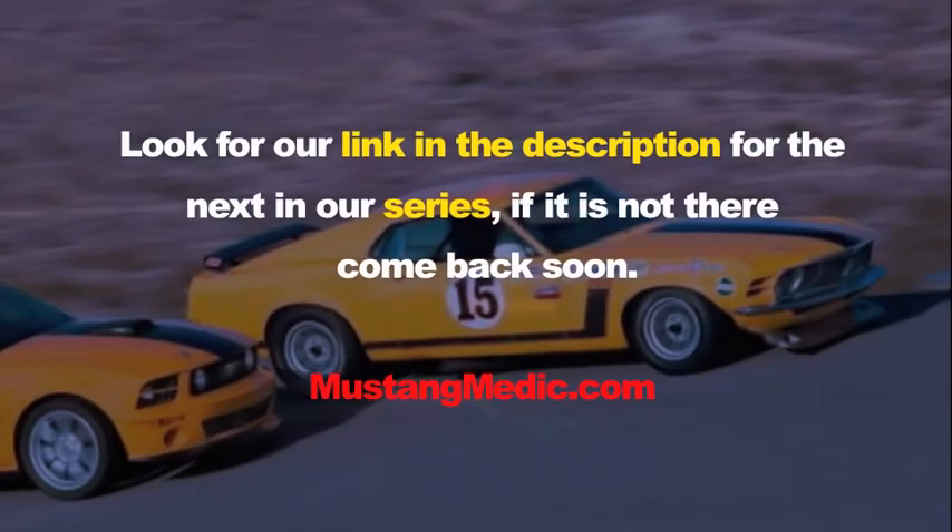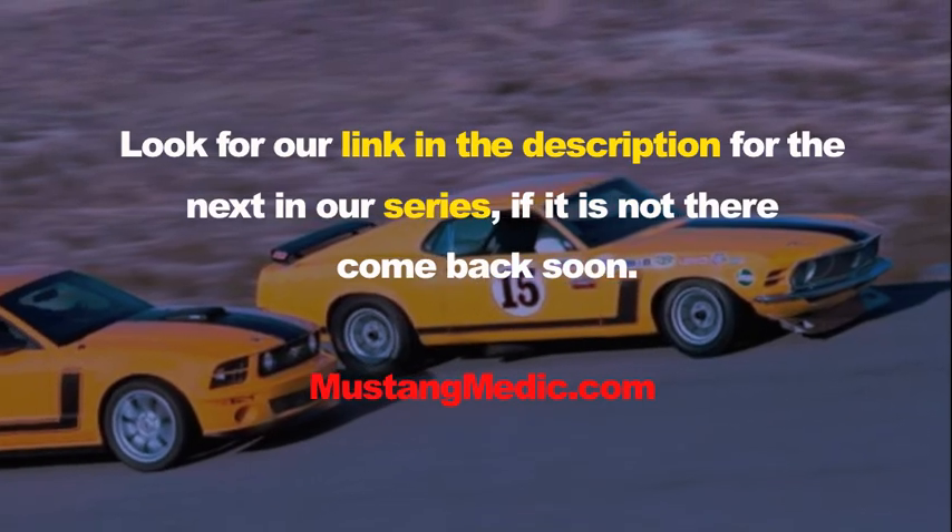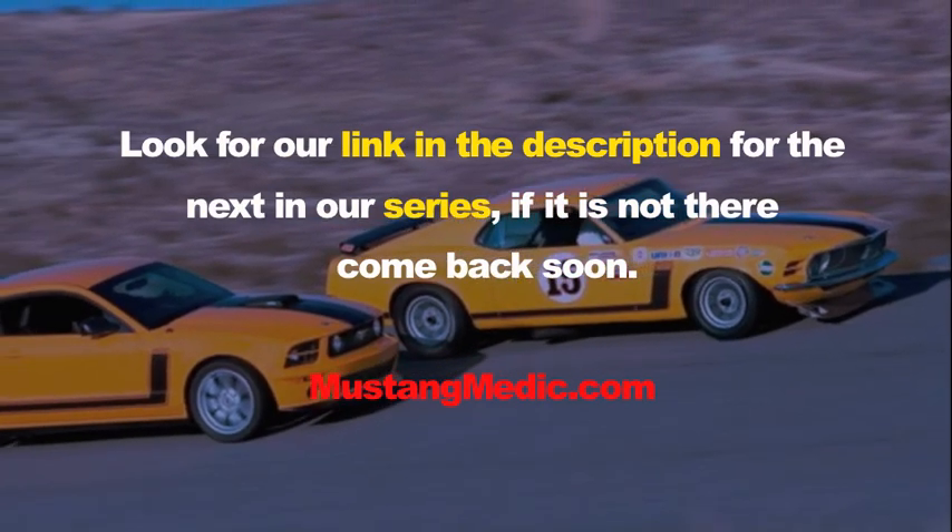He originally wanted us to change out his radiator for the overheating problem, and in an hour and a half we found that it was a thermostat — he does not need a new radiator at this time. So we saved him close to $300 by diagnosing the problem and figuring out it was a thermostat. That is why we do it at MustangMedic.com. Look for the link in the description for the next in our series — if it's not there, come back soon.